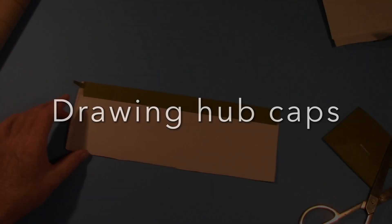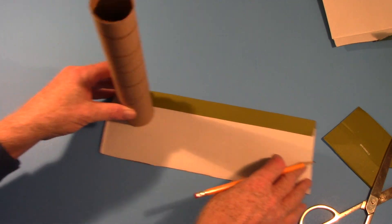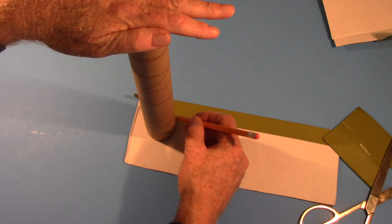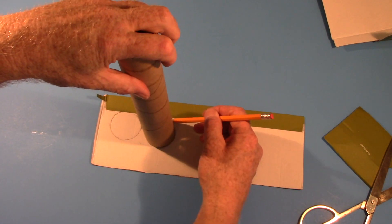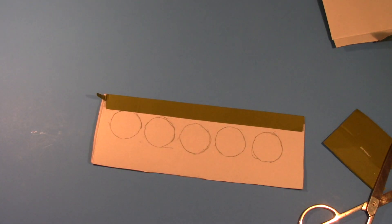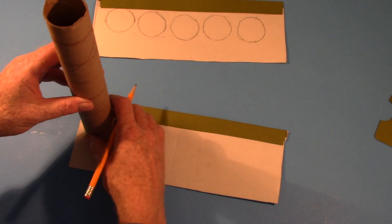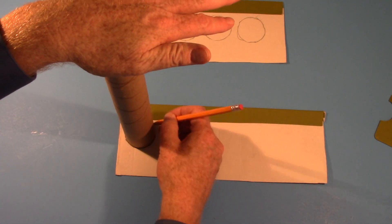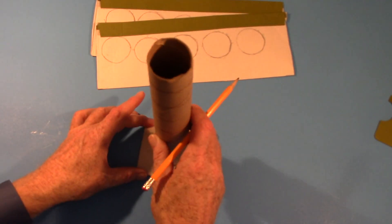Now we're going to be drawing hubcaps for the wheels. Get a paper towel roll, set it up right like this, then take a pencil and draw around the base. Do that over and over again — you might get five or six on a piece of shoe box cardboard. Once you get all of those drawn, you should have 12 of these wheel cover hubcaps for your wheels on the rover.